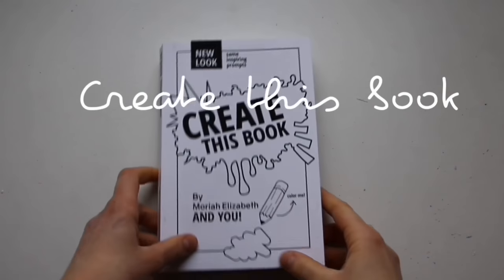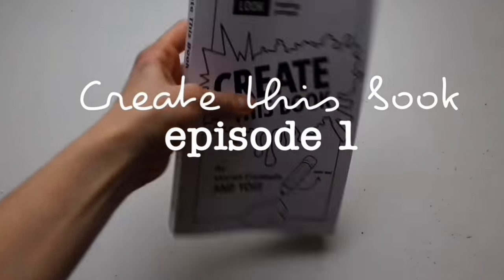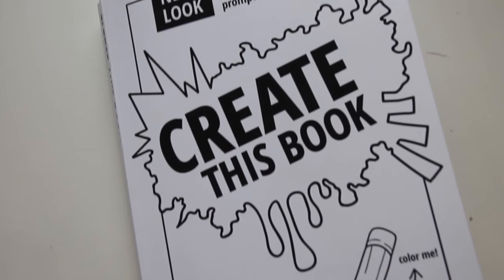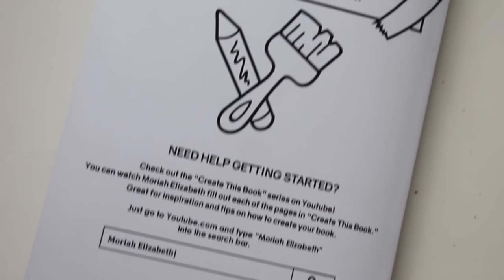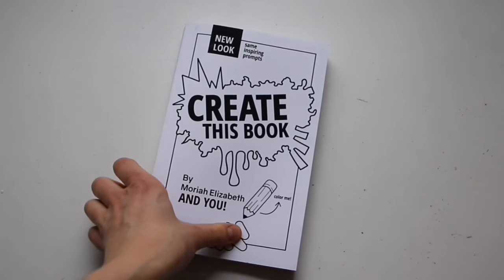Hello everyone and welcome back to my channel. Today I am super excited to be starting a brand new series where I will be working through Create This Book, which is written by Mariah Elizabeth. So I got this book for Christmas and I've only done a few pages in it just because I've been really busy with university. But now that that's finished, I have a lot more time to work through this and also film videos, which I'm very happy about.